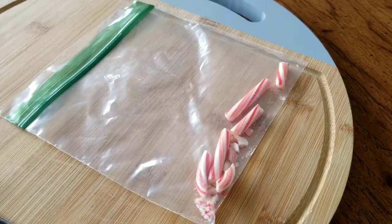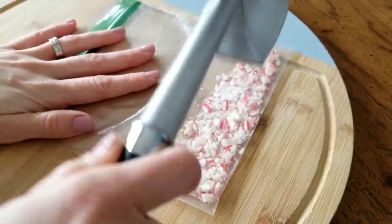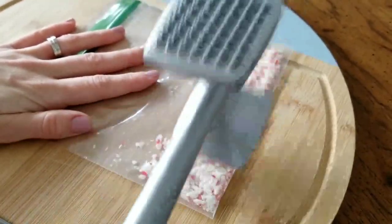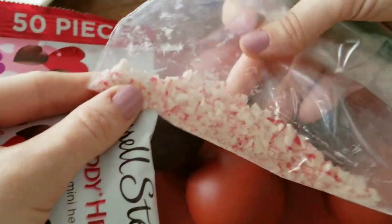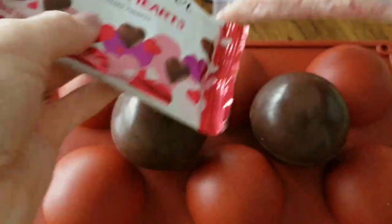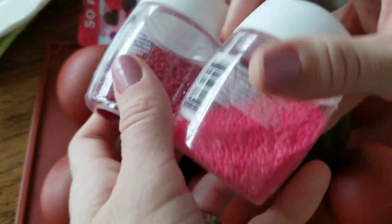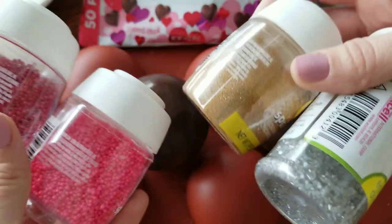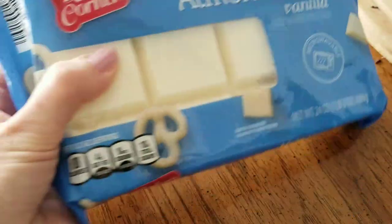I'm going to add a few different types of decorations to the top of my hot chocolate bombs. I did crush up a peppermint candy cane, and I also have these Russell Stover Itty Bitty Hearts that I found with the Valentine items at Dollar Tree right now. And then I have some different colors of sprinkles. You could add all sorts of things — mini chocolate chips look great on these as well.